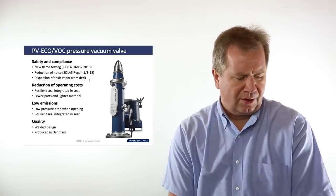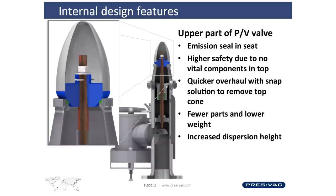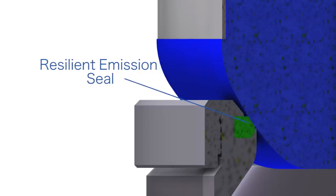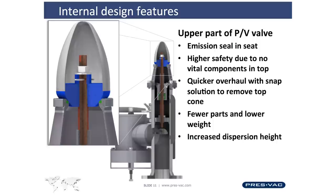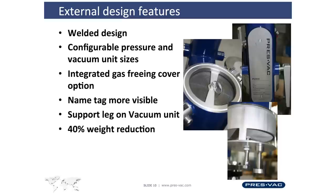We focused on how to reduce cost of repair and maintenance for the ship owner by integrating a resilient seal in the seat. And we have removed about 30% of the parts of the valve compared to the HS ISO to reduce complexity and reduce weight.